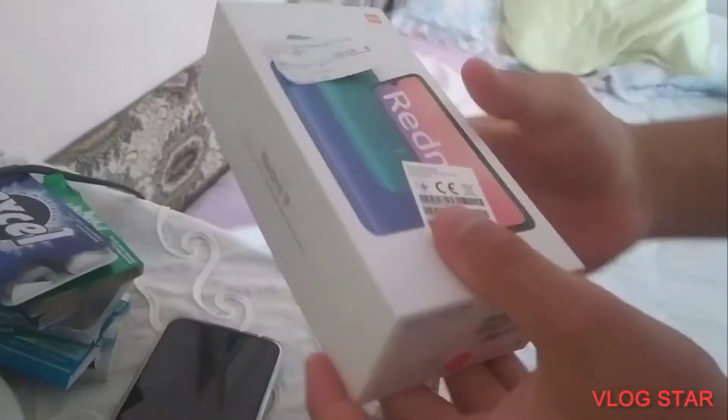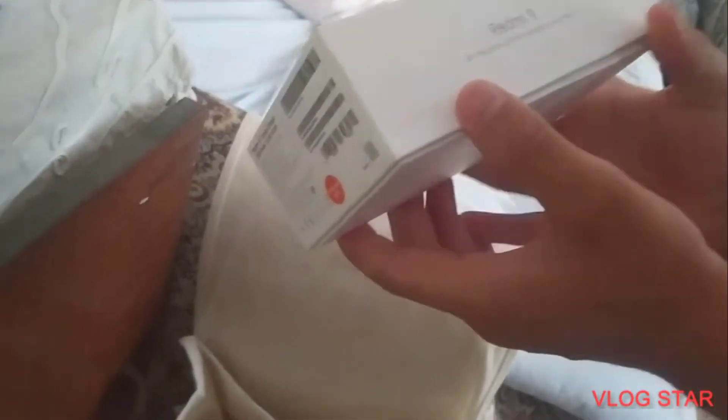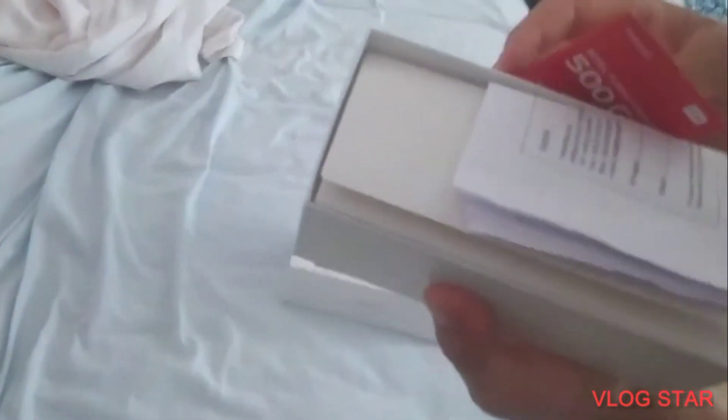Now let's check out the box it came in. As you can see it says 150 euros, 'mobile telephone,' Redmi 9. It lists the trademarks and mentions easy access to Google apps. The box smells really different — honestly it smells higher quality than the Apple stuff.